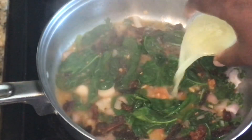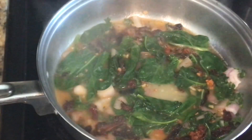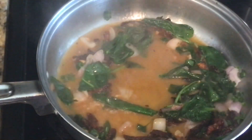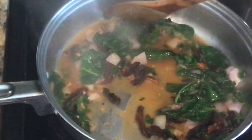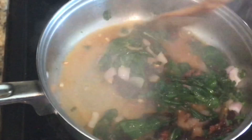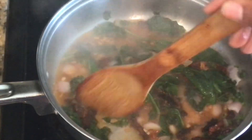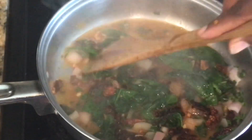Now I'm going to add my vegetable broth — just a little bit more. You can use chicken broth as well, but since I'm doing this with no meat I'm using vegetable broth. The broth I'm using is homemade, so I did add just a little salt to it.